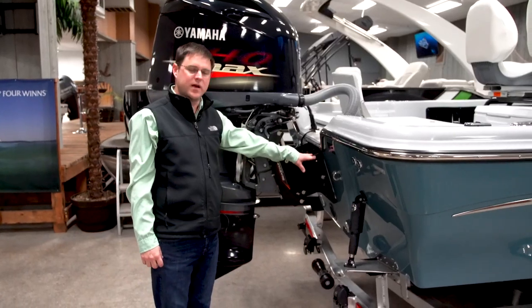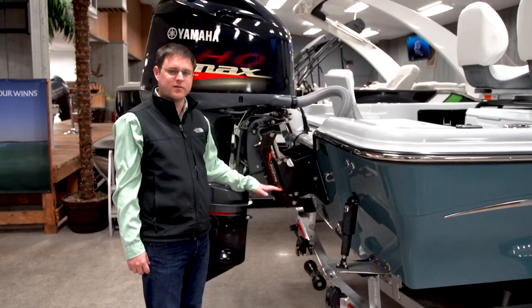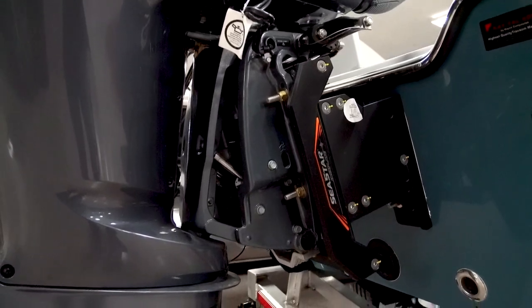All Blue Waves come standard with a 10-inch jack plate. We've optioned this one with a hydraulic jack plate, which gives you six inches of vertical lift and drop controlled by the driver. That lets you get into shallower water and also increase your performance on top end.